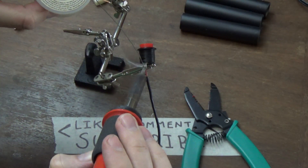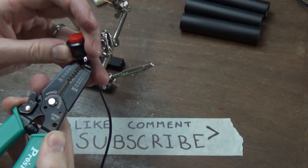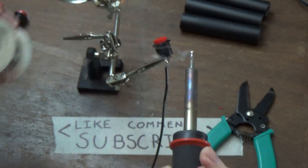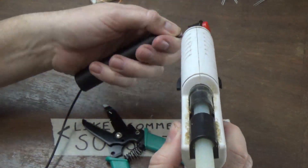I solder those wires to the momentary switch, then hot glue the momentary switch to one end of the PVC pipe. I make a knot on the other end and hot glue that to the end of the PVC pipe as well.